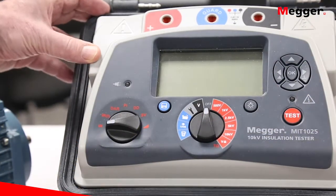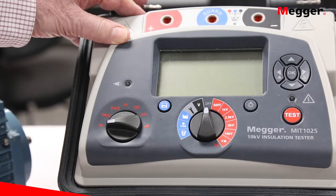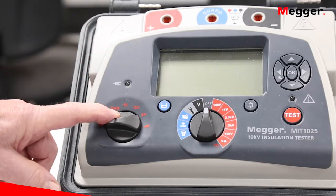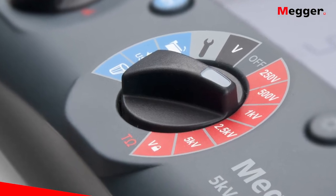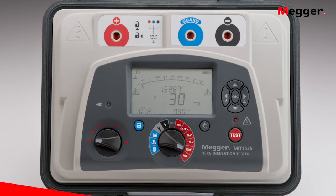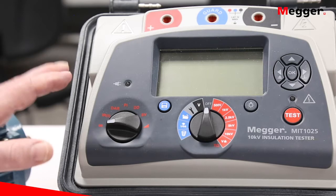Now we'll take a look at the panel of the instrument. In this case this is our 10 kV model, the MIT 1025. We also have 5 kV and 15 kV models in this particular family. Note that the panel is specifically designed for ease of use — we have selector switches, not membrane switches, which makes it much easier for the operator to manipulate even with gloves on. You can always glance at the panel and see exactly where you were on the switch.